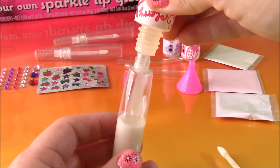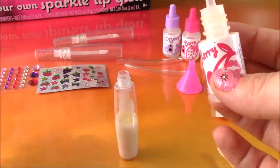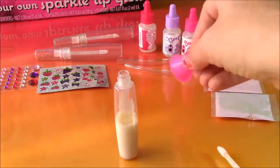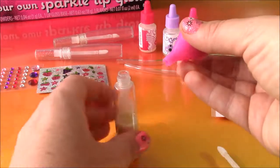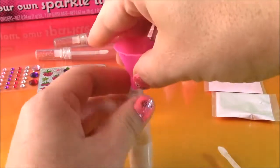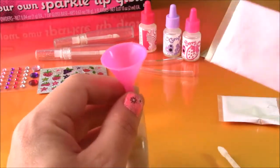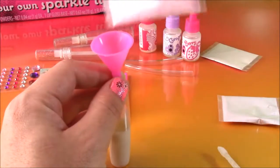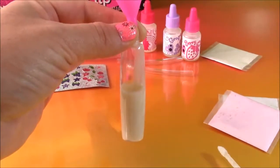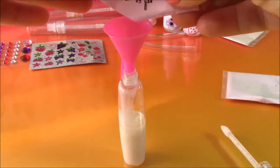One, two, three. Okay, I think that's good. And put the top back on so it doesn't dry out. The next step is to get this funnel and put that right at the top of the lip gloss. And we have to get one of these shimmer packets — so we're doing cherry, let's go with the pink. And we're going to pour it in there to add some color. This white is going to turn into a pretty pink. So I'm going to start pouring the shimmer powder into the lip gloss bottle.